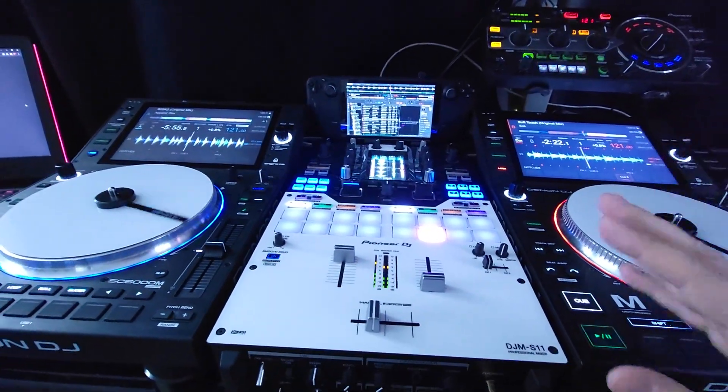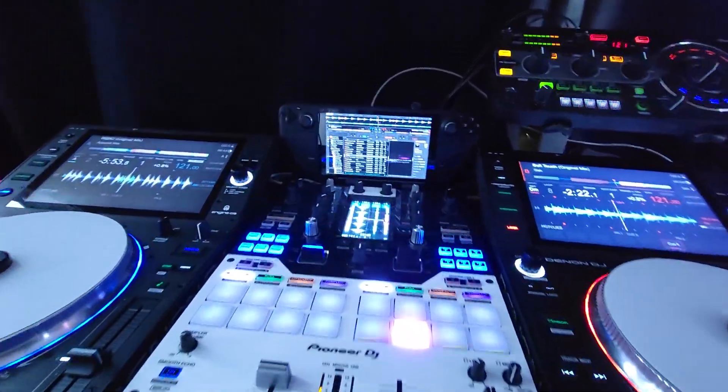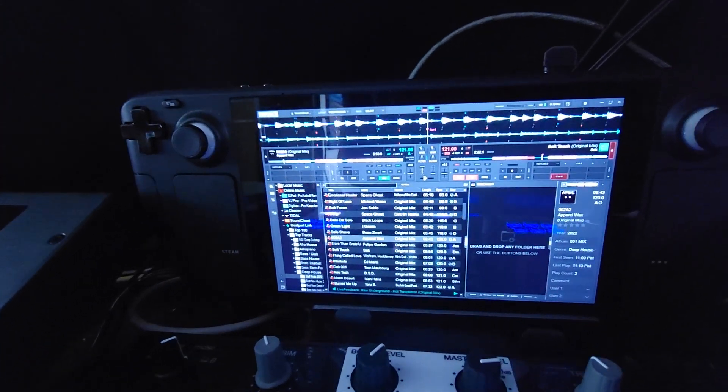I've got the volume down low on purpose because I don't want to get copyright strikes. I just want to show you guys how smooth this thing runs.